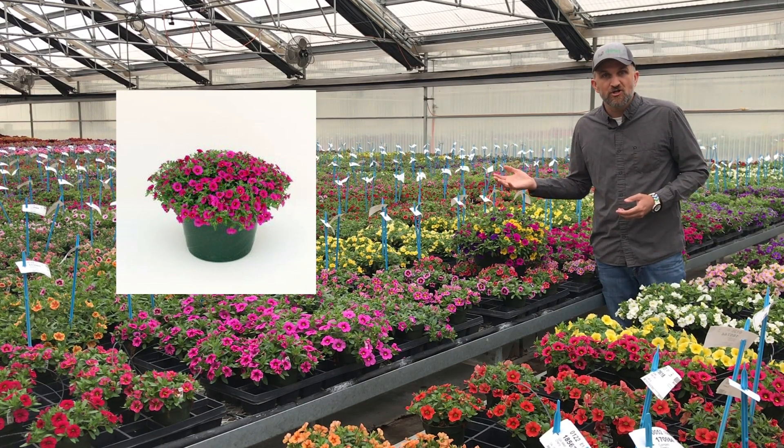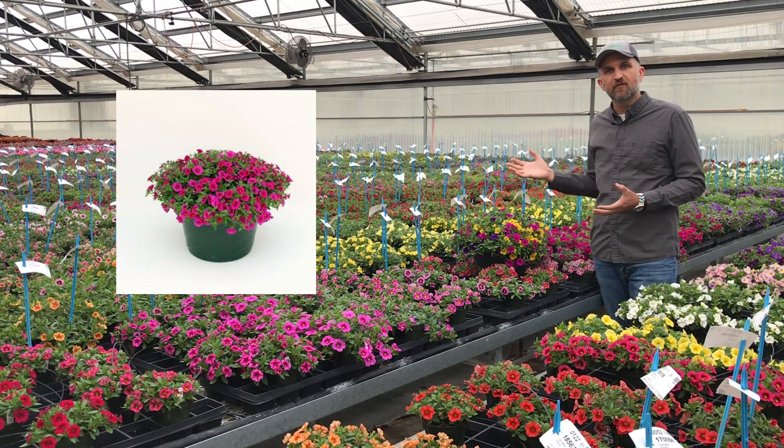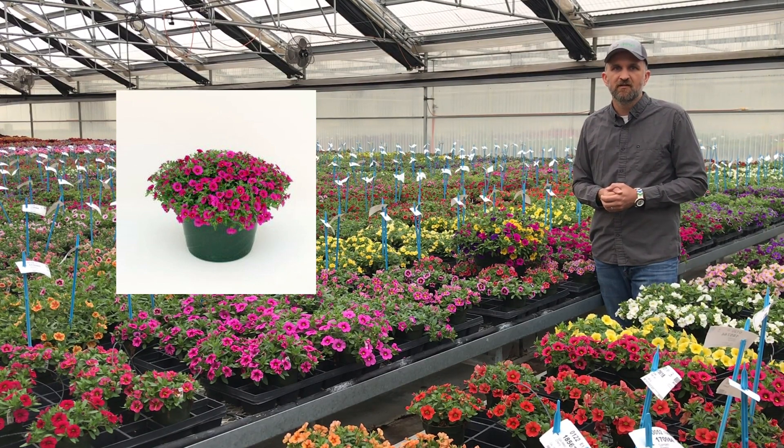Here you can see a screenshot of Neon Rose in a 12-inch basket. Look at that beautiful habit on the screen — nice round shape, full plant, full of flowers, easily ready to ship at week 11 out of our trial.